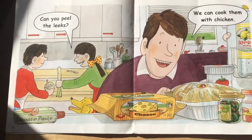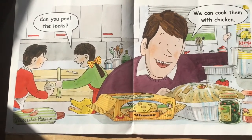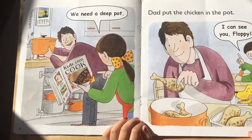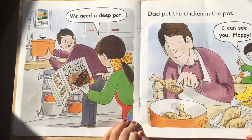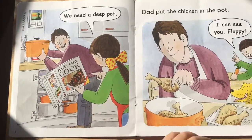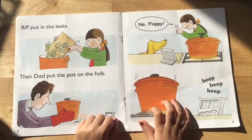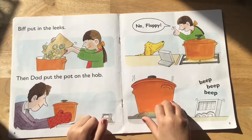Can you peel the leeks? We can cook them with chicken. We need a deep pot. Dad put the chicken in the pot. I can see you, Floppy. Biff put in the leeks, then Dad put the pot on the hob.